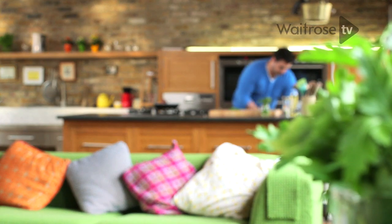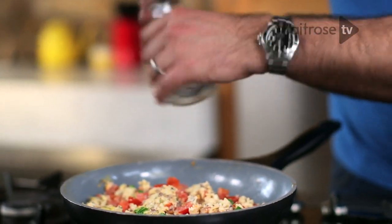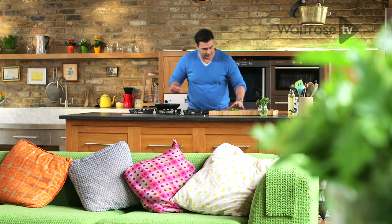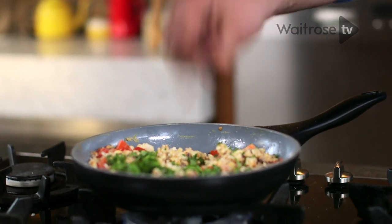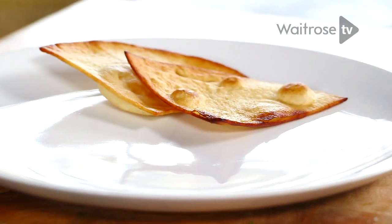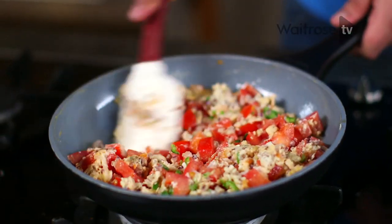And before I add that, I'm just gonna add a little bit of seasoning — a couple of twists of salt and black pepper. Stir that through and finally our gorgeous coriander just scattered over the top. Now I've got a couple of quarters of fried tortilla, which again is very typically Mexican — that lovely crunch as well as an alternative to bread. Just give that one last stir through and there we have it.